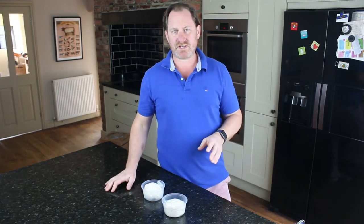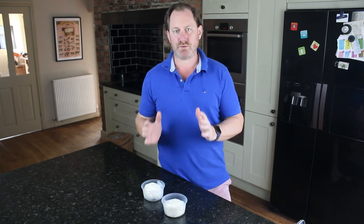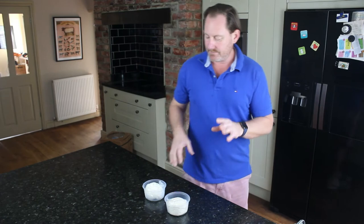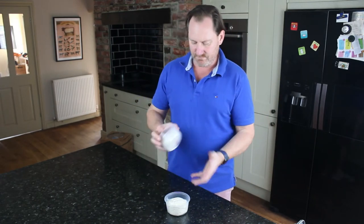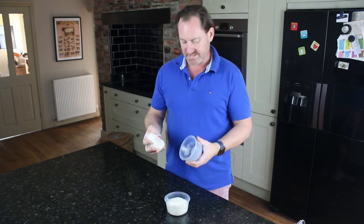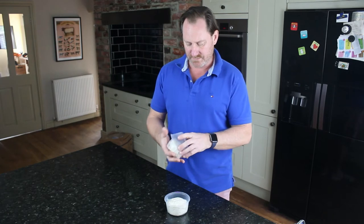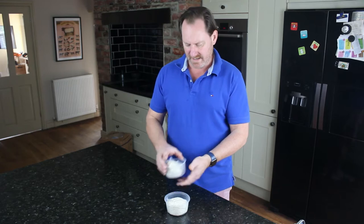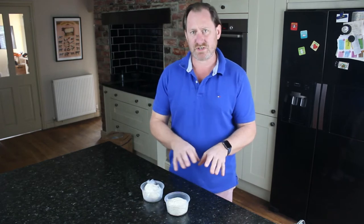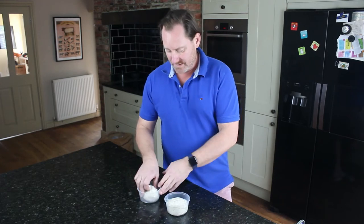Hello everyone, welcome to another video from Great Balls of Flour. This one's going to be a very quick video on what to do when you've received your dough balls in the bags. We updated our process from plastic pots to bags mainly because we were getting complaints that the pots were cracking in transit.